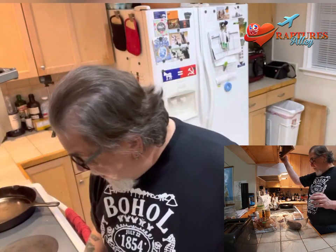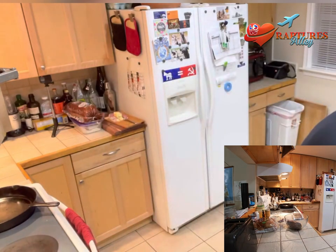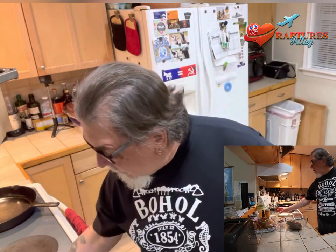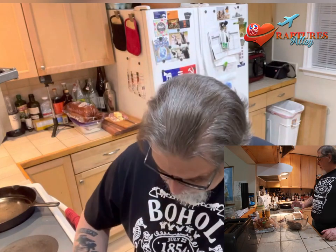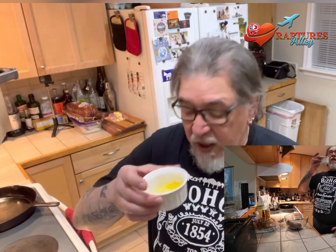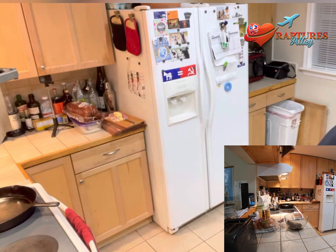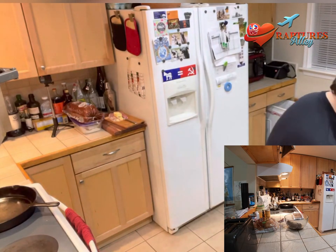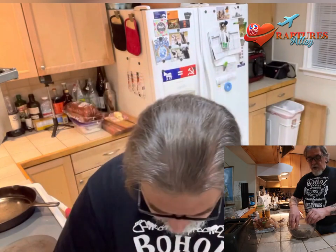I've got the hamburger there and I'm going to put the Worcestershire sauce in. And then I'm going to put the powdered ingredients, which is the salt, pepper, onion powder, and garlic powder. I'm going to put all that on. And then I'm going to put the one egg yolk — it's going to go in like that. And then we're going to mix. I'm going to leave the water running here so I can rinse my hands, so let's mix this together with all those ingredients.